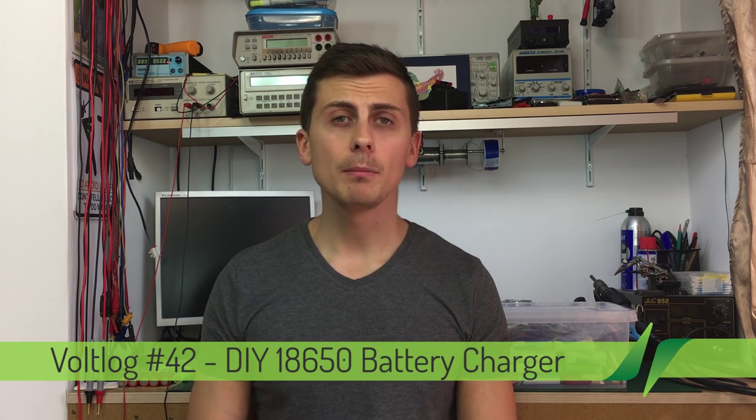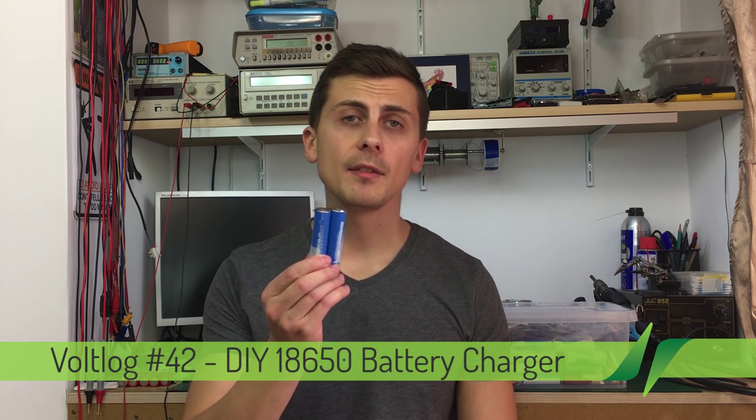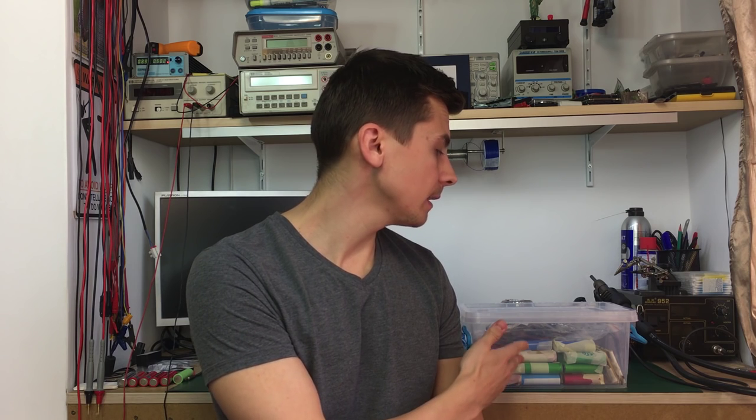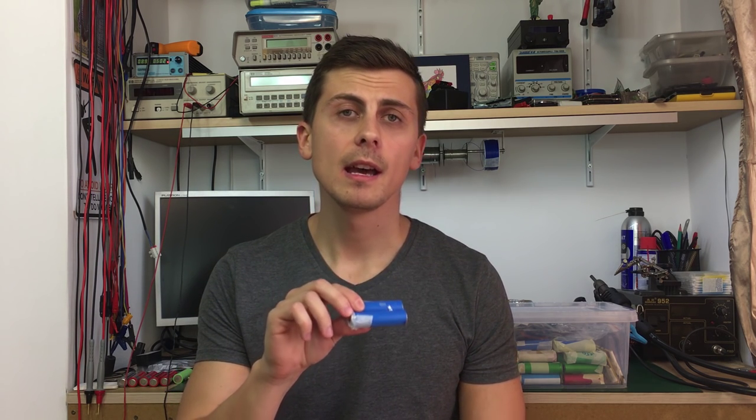Sometimes I take apart laptop batteries to recover the 18650 cells found inside. I have a bunch of them in this container, but every time I like to charge and test their capacity before deciding to keep them or not. As you can imagine, it takes time to charge and discharge all of these cells, so it would be really useful to have a charger that allows me to charge multiple cells at a time.